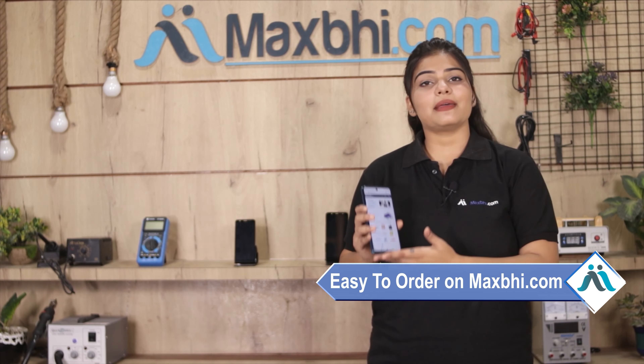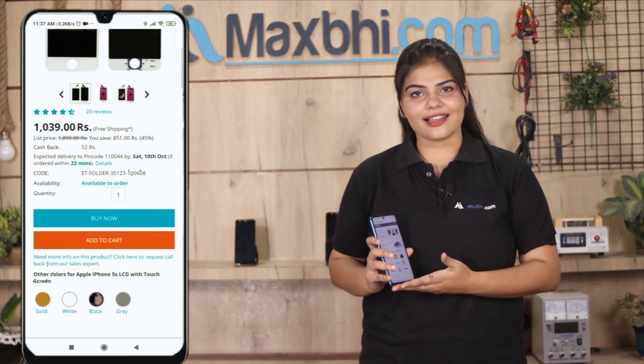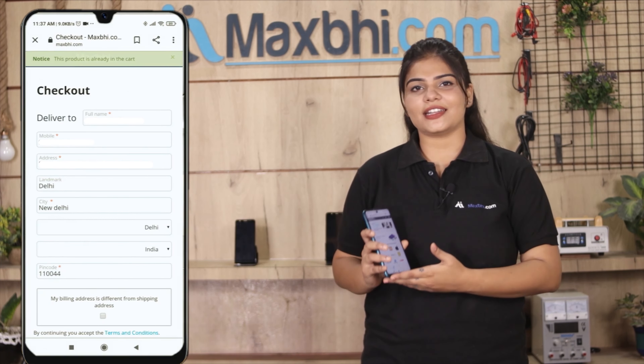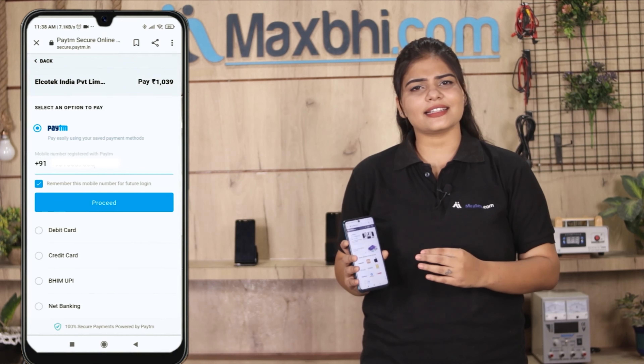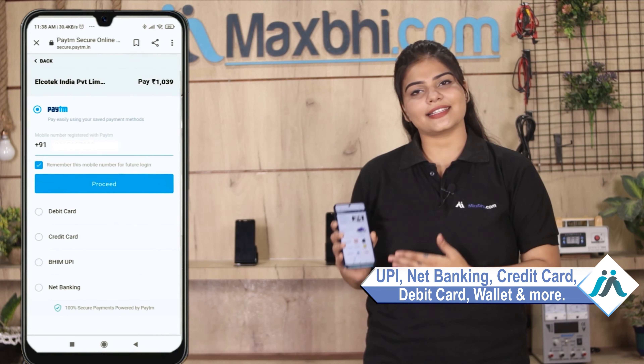MaxBee.com is very easy and simple. Visit our website maxbee.com, go to the product page, and place your order. Multiple payment options are available to you, like UPI, Net Banking, Credit or Debit cards, Wallets, and more.